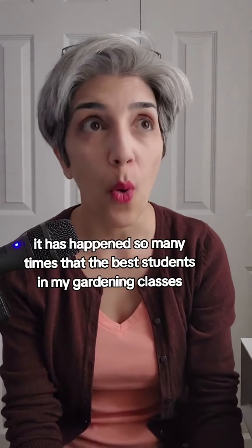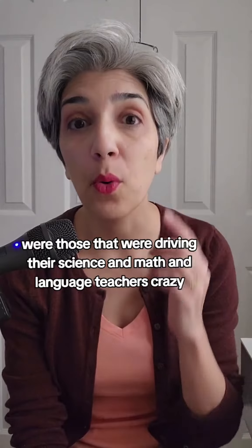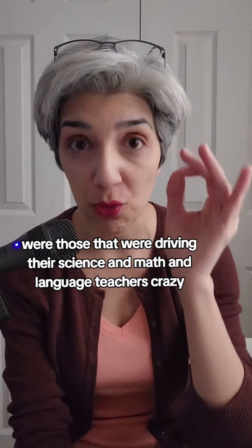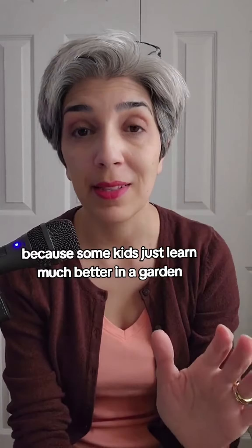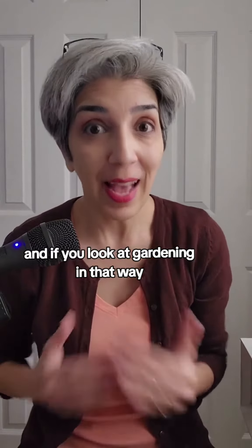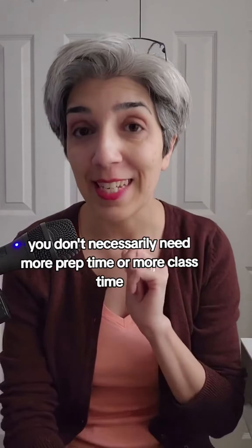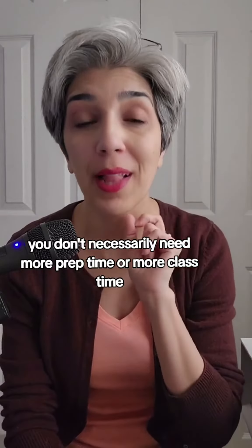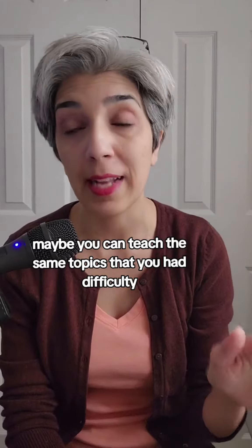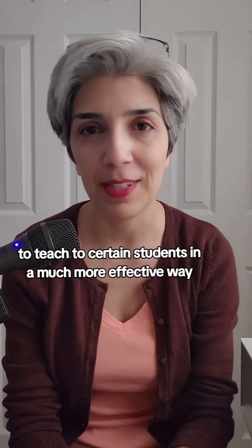It has happened so many times that the best students in my gardening classes were those that were driving their science and math and language teachers crazy, because some kids just learn much better in a garden. And if you look at gardening in that way, then you suddenly realize you don't necessarily need more prep time or more class time. Maybe you can teach the same topics that you had difficulty teaching to certain students in a much more effective way.